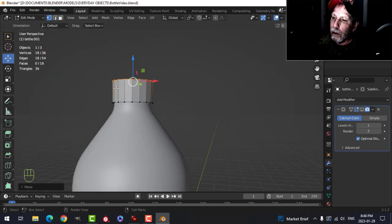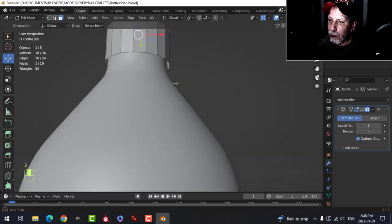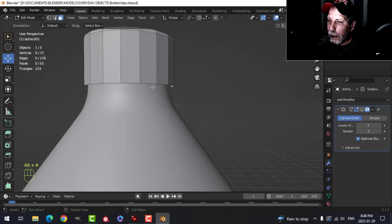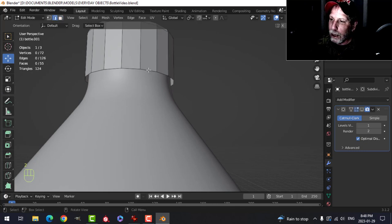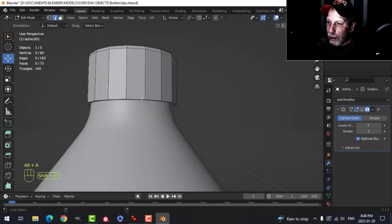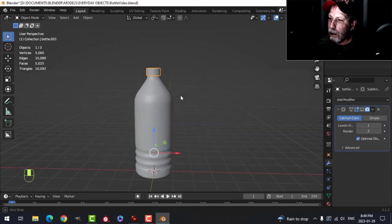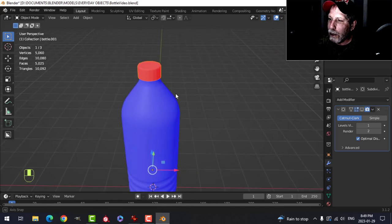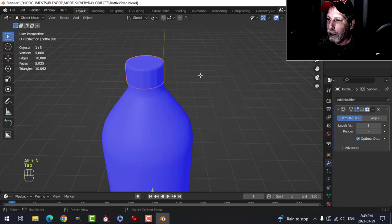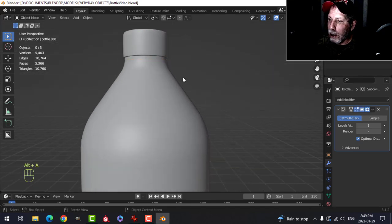Press F to make a face, switch to face selection with 3, then Ctrl+B to bevel with about three segments. For the bottom of the cap, press 2 for edge selection, select an edge, then E and S to pull it in — you won't really look up the neck of the bottle. Now check face normals; the cap shows red so select it, go into Edit Mode, select all, Alt+N and recalculate outside. Shade smooth and turn on subdivision.